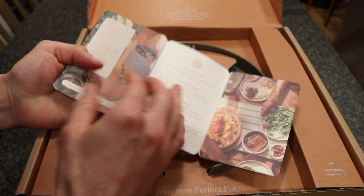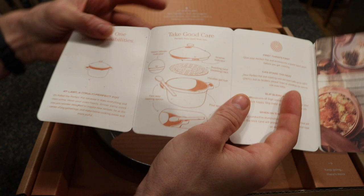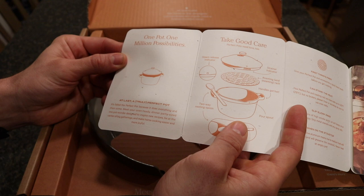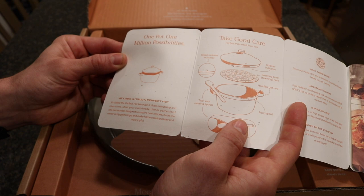The information insert says 'At last, a truly perfect pot — it's called the perfect pot because it does everything and then some.' It describes it as an oven-ready, dinner party-size, one-pot wonder designed to inspire new recipes, be at the center of big gatherings, and make home cooking easier and more joyful.